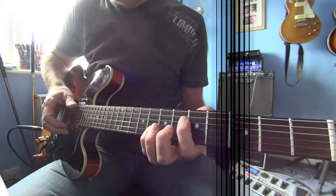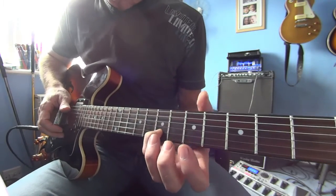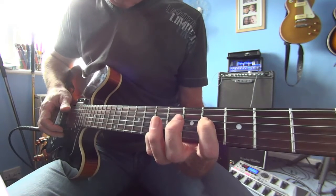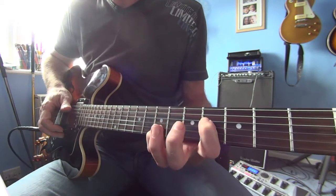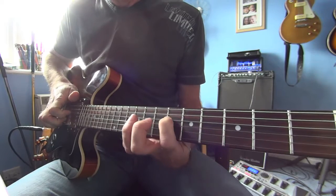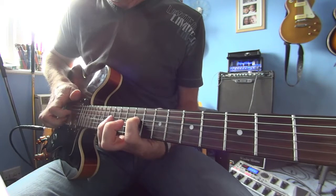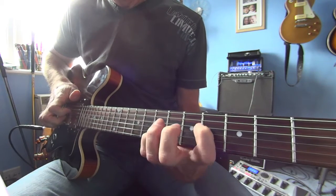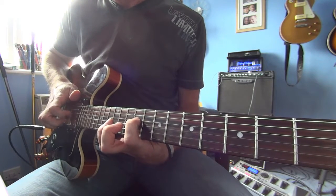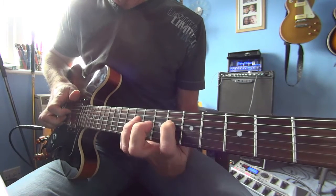Then he starts playing some octaves. You're basically putting your little finger on the B string at the seventh fret, index finger on the D string at the fourth fret — keeping those two strings the same distance apart, just strumming those two strings. It goes from seven to nine, to twelve, to fourteen, back to nine, and then that slide again.